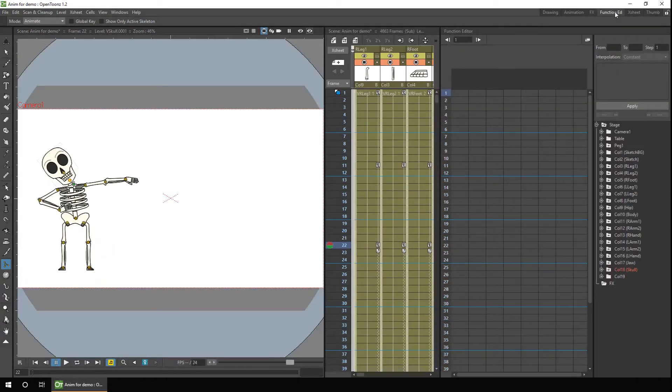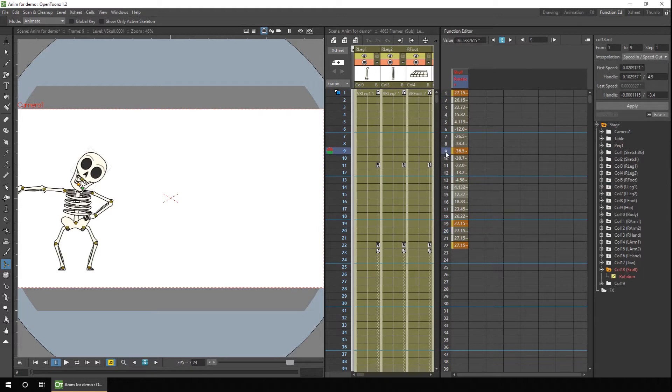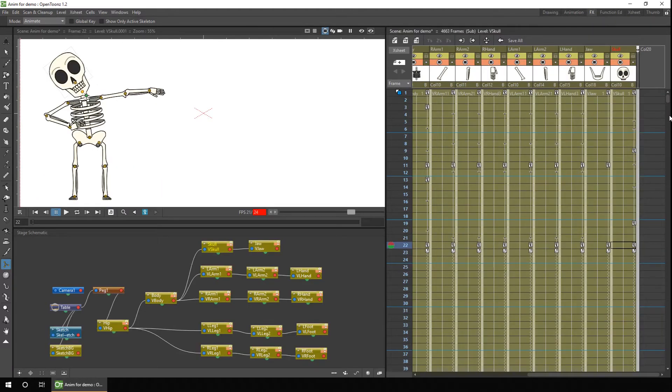If you take a look at this in the function editor and show the rotation, you'll see from frames one to nine the part moves from left to right, then from nine to nineteen it goes back to the left, and then it stays the same for the final four frames. You just work through your animation piece by piece, adding in any rotation, scale, and position changes.